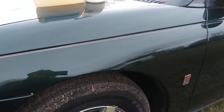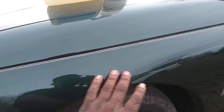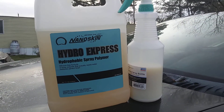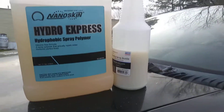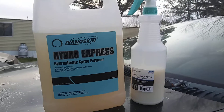The product works amazing too — the NanoSkin Hydro Express still does a really good job; it's very slick and puts a great shine and gloss on the paint. I just wanted to share that with y'all. Next time you go to Walmart, grab one of these bottles — you can't beat 96 cents for 28 ounces. If you're new to my channel, hit that subscribe button. Till next time!